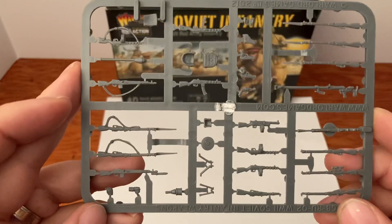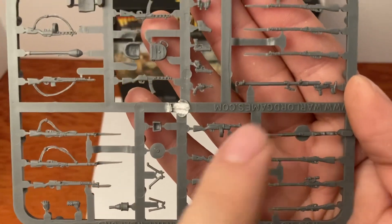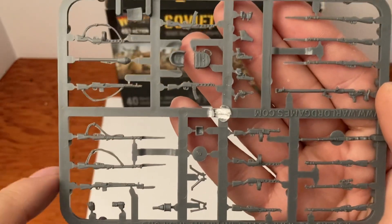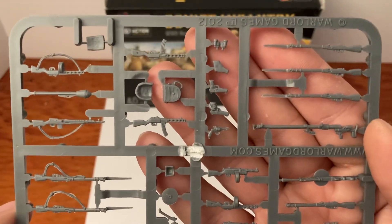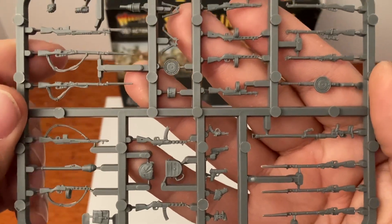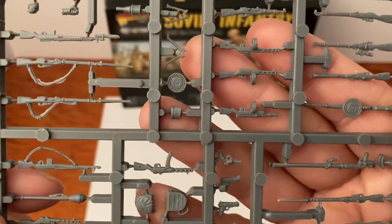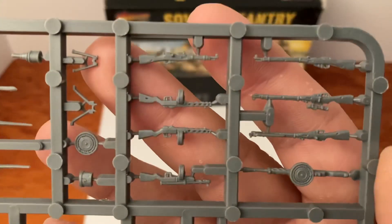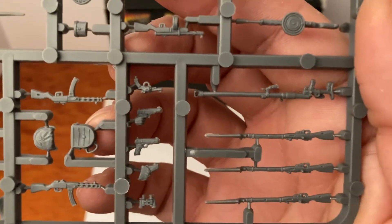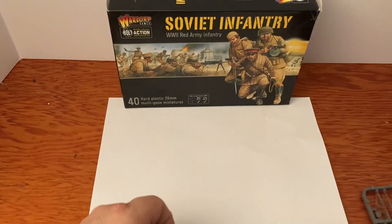We've got some really neat stuff on the weapon sprue — a sniper rifle, other rifles, machine guns, lots of rifles, binoculars, pistols. I'll flip it over: ammo pouches, a couple grenades, anti-tank gear, bipods, and more binoculars. That is your weapon sprue.